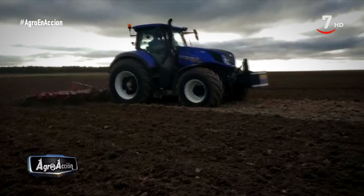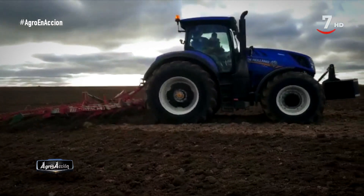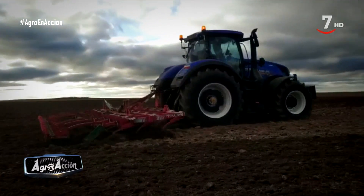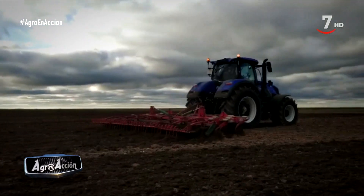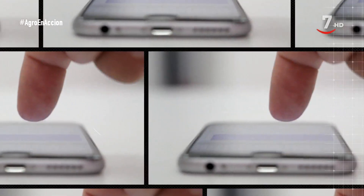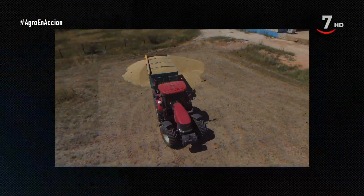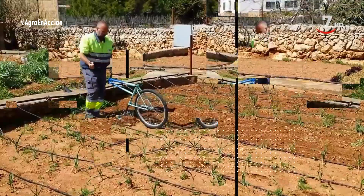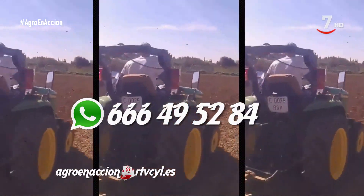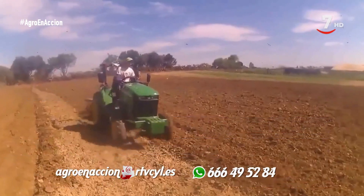Y por último, Vicente de Cillerelo de Abajo, en Burgos, ha querido compartir con nosotros su equipo y su trabajo. Un New Holland T7 315 con un cultivador de Oblak. Con un equipo así, no hay tierra que se resista. Si tienes un teléfono, puedes formar parte de nuestra comunidad. Envíanos tus vídeos de los trabajos que haces en el campo. Enséñanos lo que vales. Comparte con nosotros los momentos duros y los divertidos. Usa nuestras redes sociales o por WhatsApp al 666-49-5284. Tú haces la red de Agro en Acción.